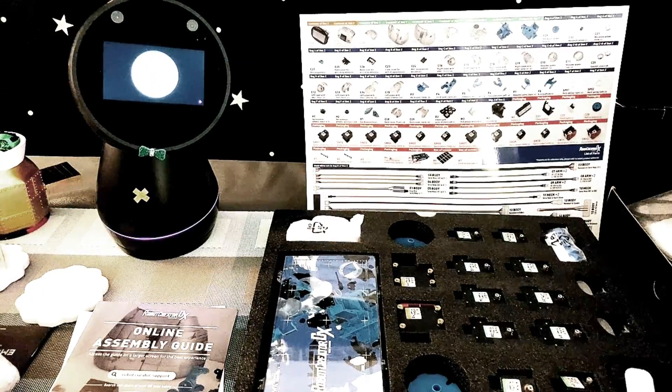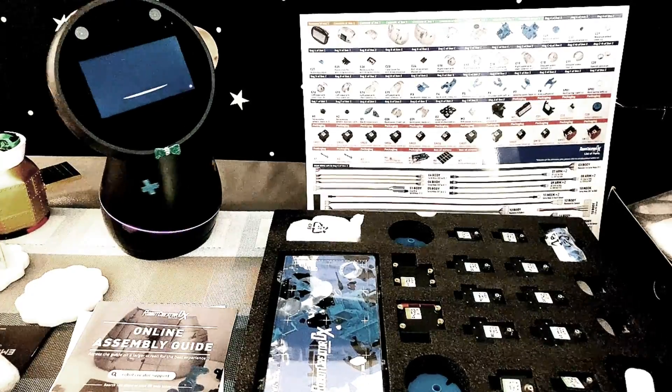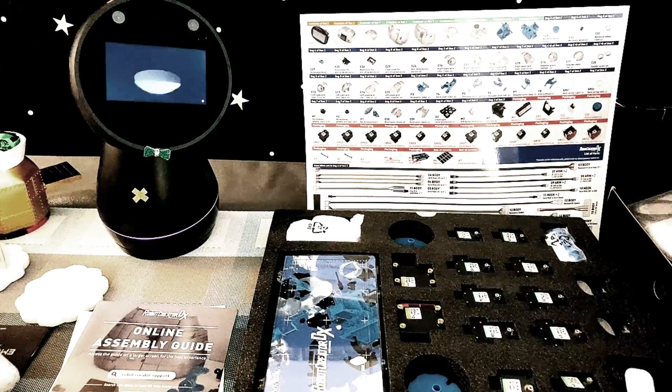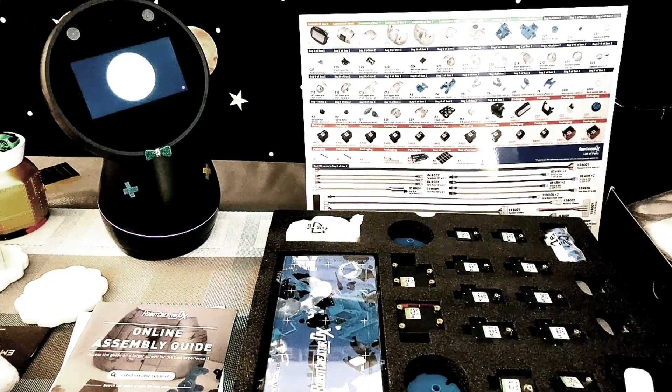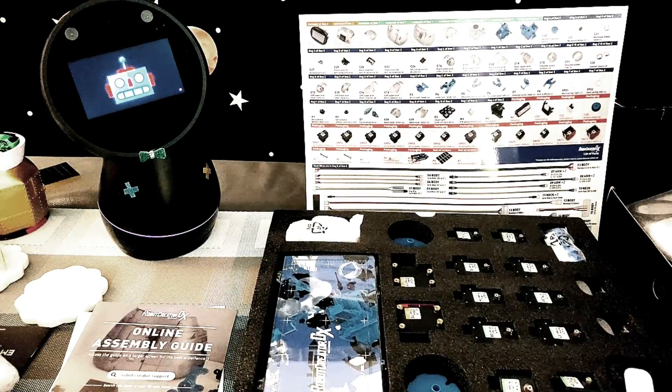Holy macaroni, I'm overwhelmed just by looking at all the parts here. I hope I can help, but my hands are tight — I mean, invisible. Anyway, I think you will be fine, and may the patience be with you in this robot creator journey.